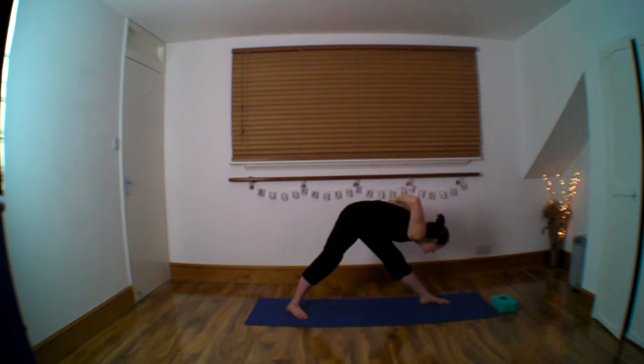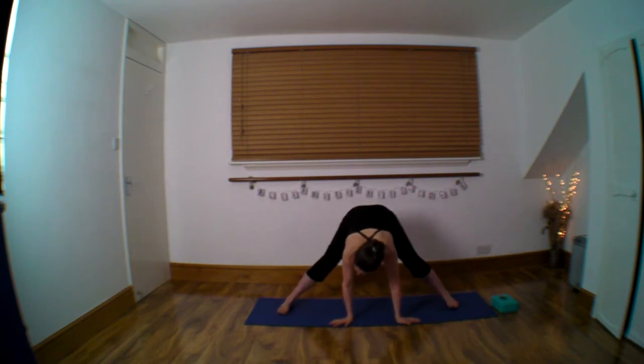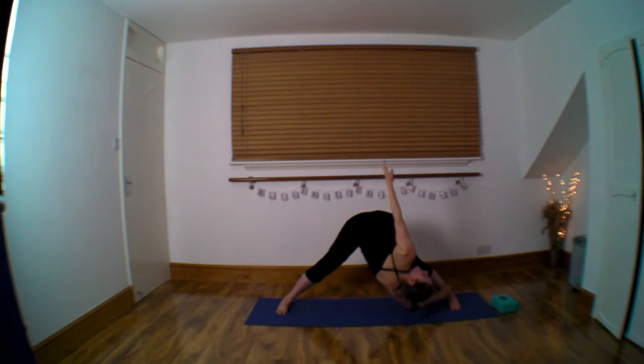Straighten that leg. Hands come down. Come back to the middle and ease yourself forward and down. Hand to ankle, elbow down, and reach up. Through the centre.